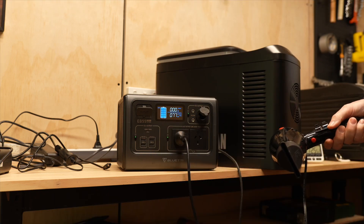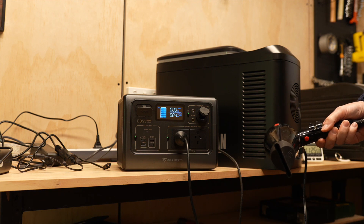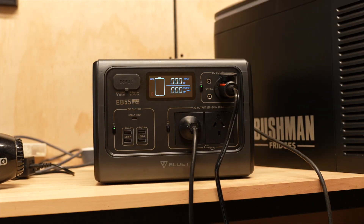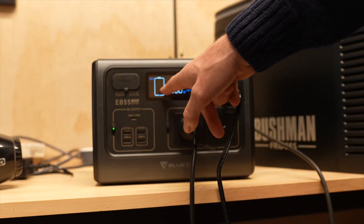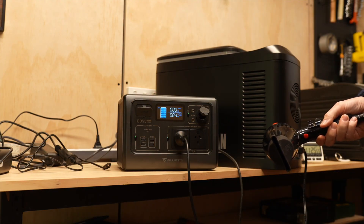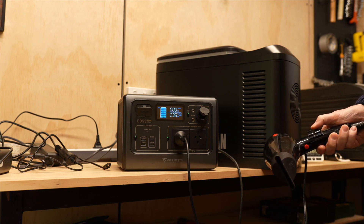I did run into one issue when overloading the unit. The battery was at 80% full, I plugged a hairdryer in and it drained to zero — very odd. I plugged the unit into a charger, charged it for an hour, and everything went back to normal. I did further discharge and overload tests afterwards and it did not happen again. It looks like the electronics were a bit confused and a reset sorted it out.